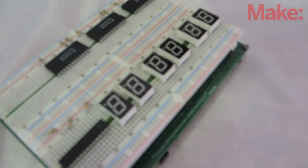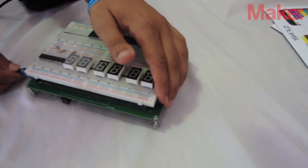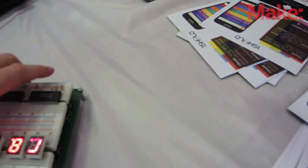Our newest product is called the Smart Breadboard. It's basically a breadboard without wires. You program it through a computer software, you draw the schematic, and these schematic designs or connections are downloaded onto the hardware controller. It does all the connections for you.